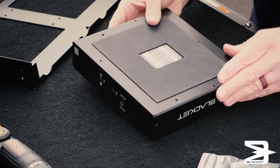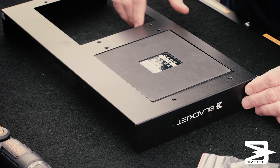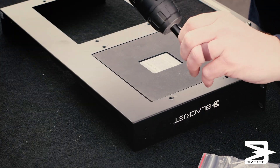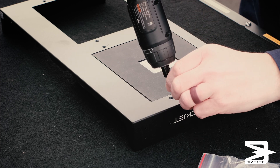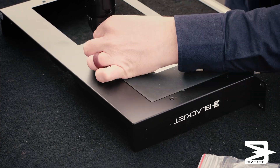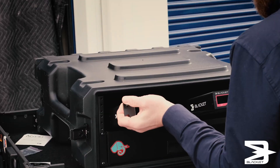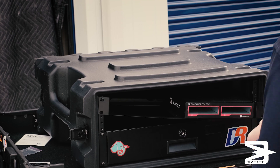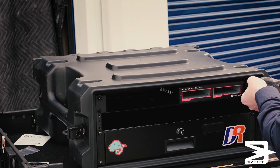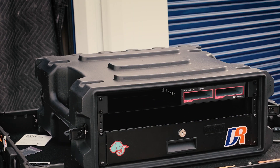So it's easy enough — just flip it over, align your top, make sure your edges are proper. Lay it on like so. Take the included screws. There we have it. Nice and clean.